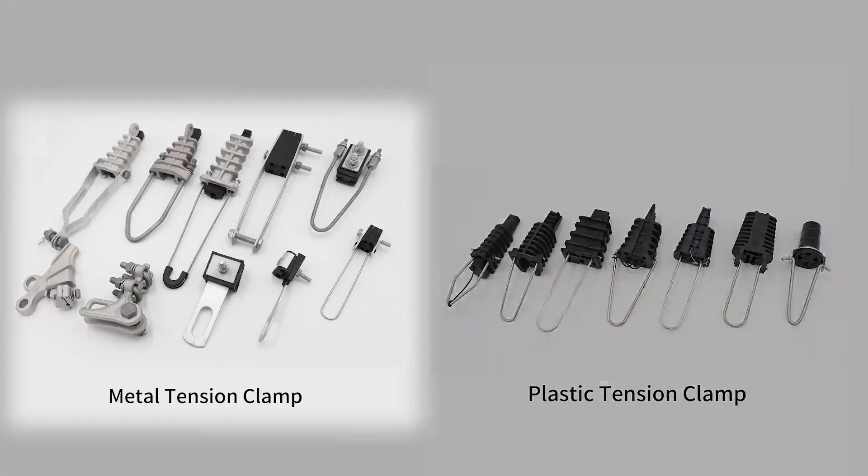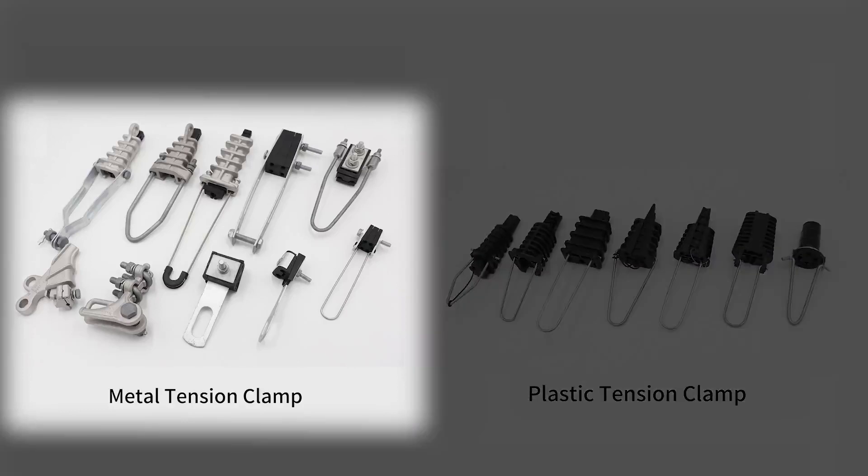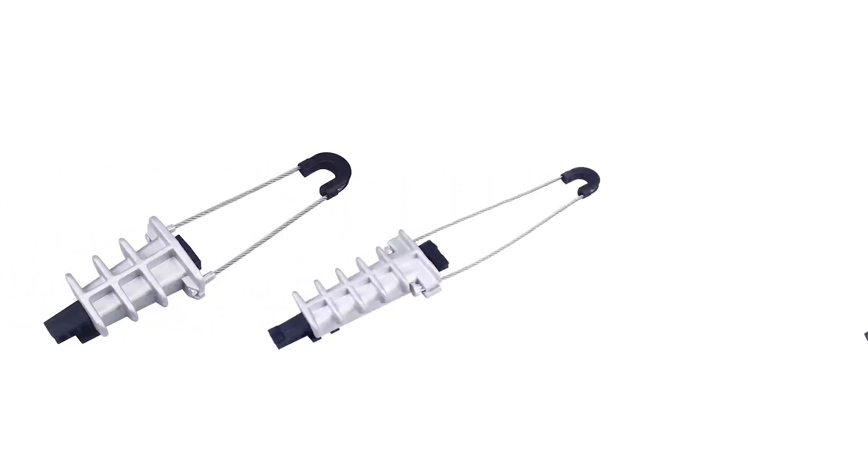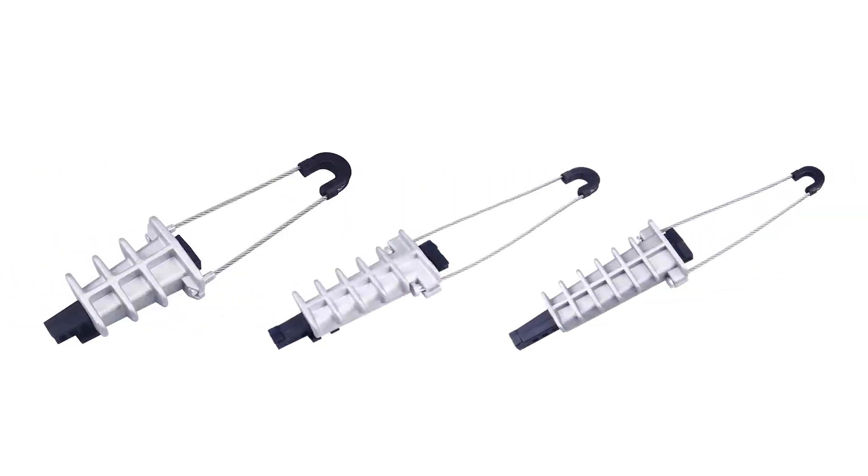Here we mainly introduce the PAL series tension clamps. PAL series wedge top tension clamps are manufactured according to the European standard EN504832 or Chinese national standard GBT2314.